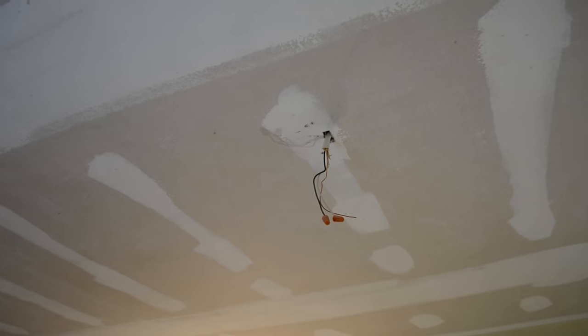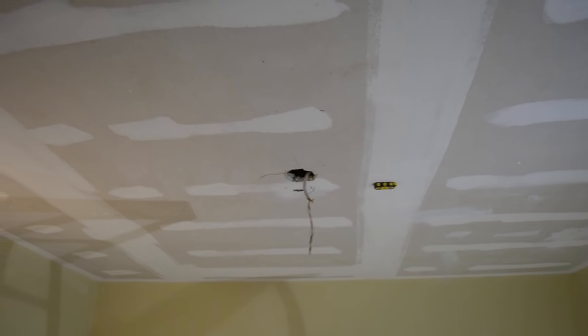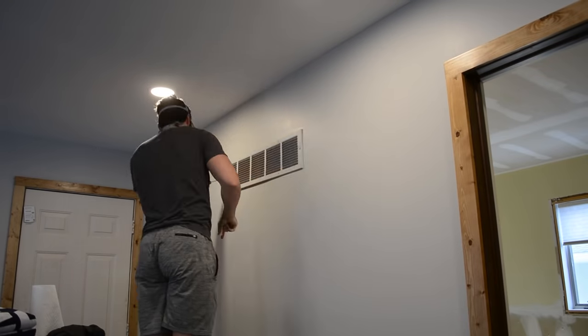Next up was the ceiling light — this used to be an always-on fan, so we need to switch it to now have a switch near the door. We have to run a cord from that hole over to this wall and then down to this switch box, so we're going to have to find a way to feed it through. We have an HVAC return here, and we also luckily have an HVAC return on this side, so hopefully we can use those to our advantage.